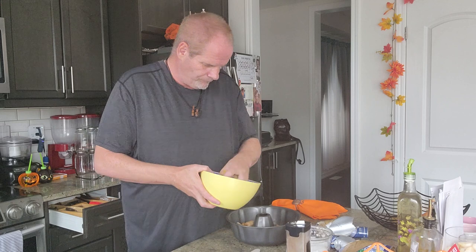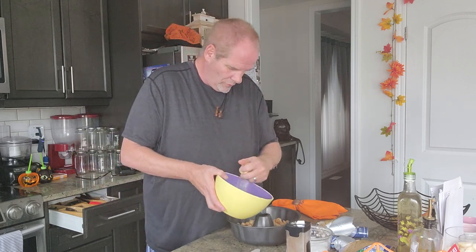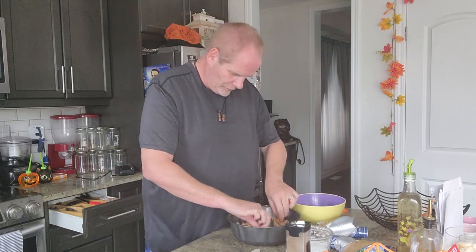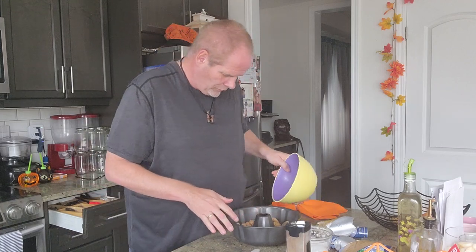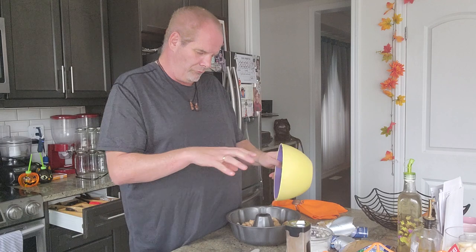Throw it all together into the pan. Then sprinkle the remaining cinnamon sugar and brown sugar on top of it. Heat your oven at 350 and we'll be right back.